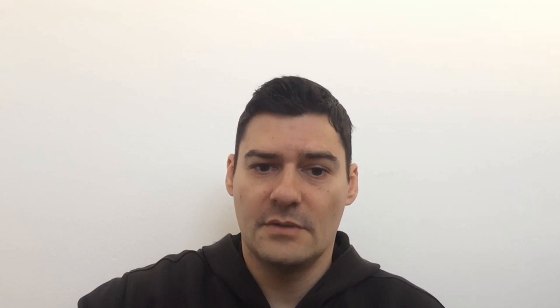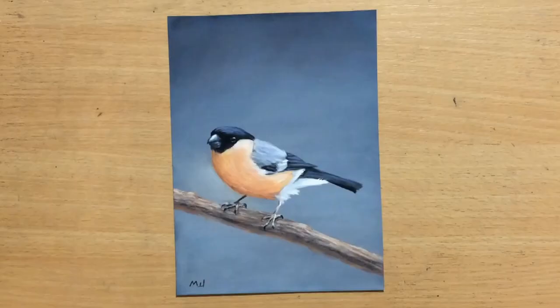Now I know what some people are going to say — they're going to say it's not archival and that the artwork will degrade very quickly. Well, first of all, that's not entirely true, and second of all, there are actually no scientific studies that would support that claim. So first I'm going to talk about this whole archival thing to get that out of the way, and then I'm going to do a series of tests on smaller pieces of sandpaper and also a full drawing of this bullfinch.